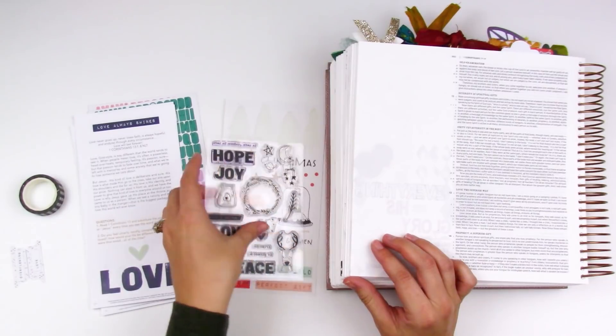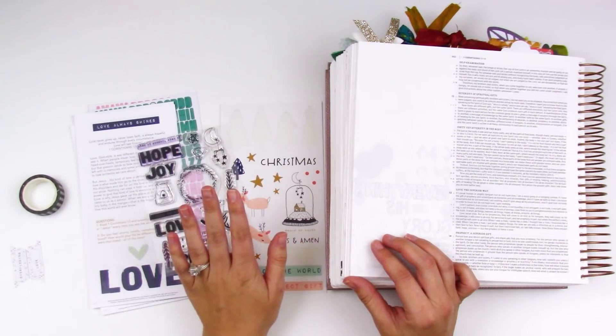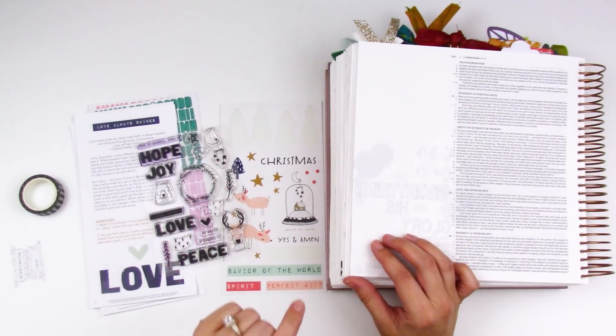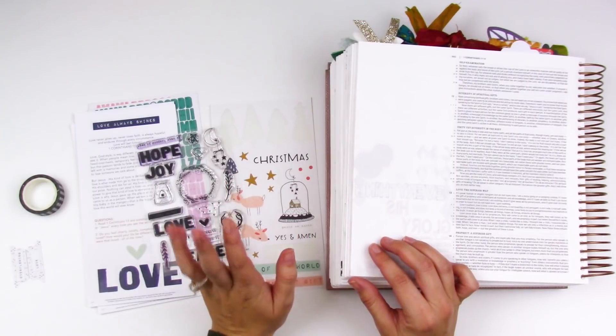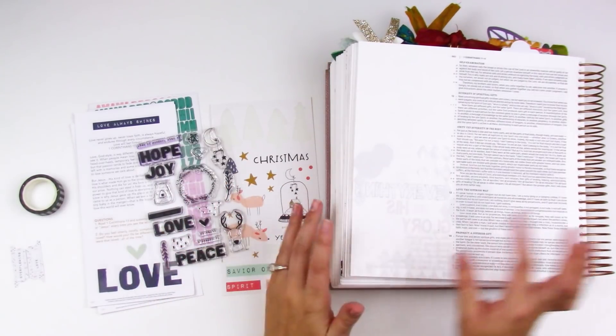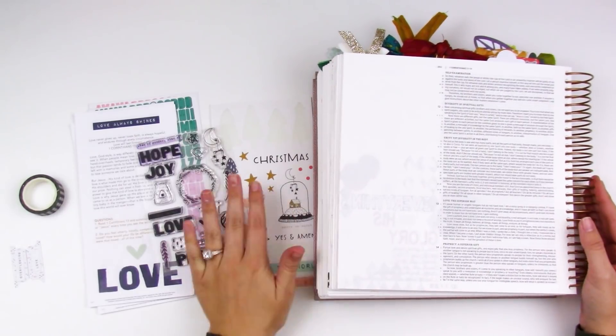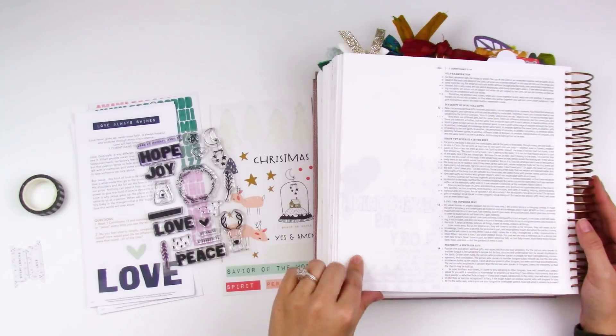This kit is sold out, unfortunately. I have been notified that the January kit will be releasing really soon — I'm thinking sometime this week. So follow me over on Instagram at lindsaydecor413 and I will announce when that kit goes live. I'm going to go ahead and put you guys on fast forward and we're just going to put together a simple entry here in 1 Corinthians.